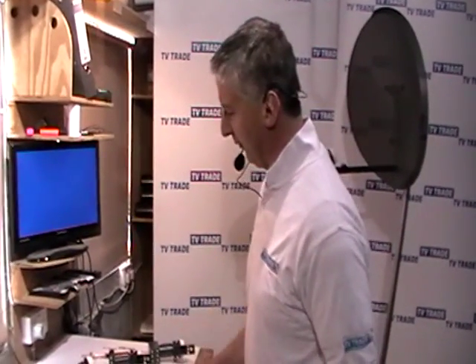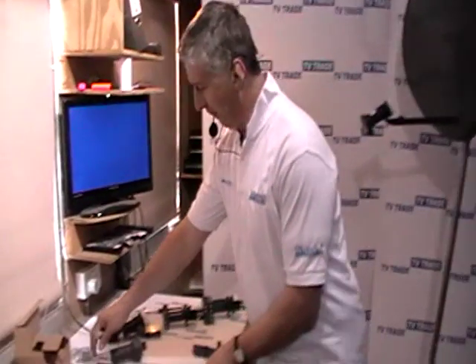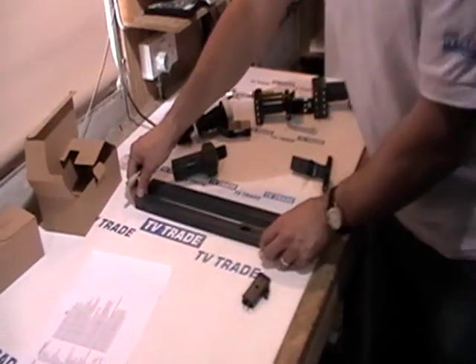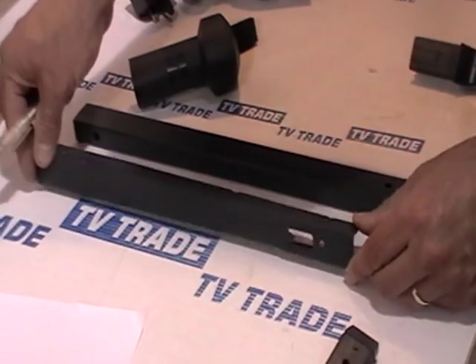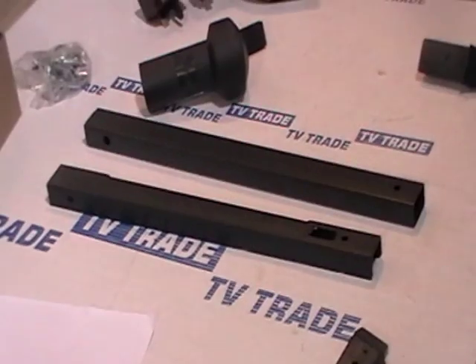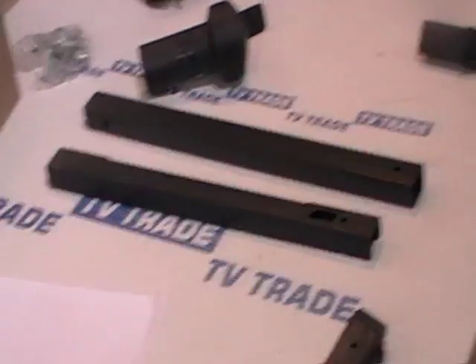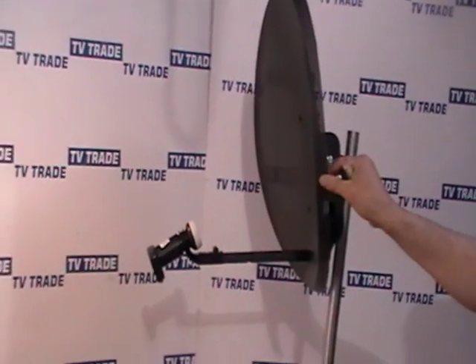There's a new product we're adding to the TVTrade.ie website and it's called a Mark 4 arm for a Sky Zone 2 satellite dish. You can see it here. Now, the reason we decided to add this as a separate item — it's part of an overall dish that you can see here in front of me, which is like a Sky satellite dish.